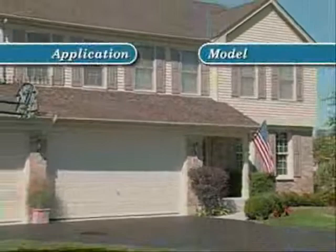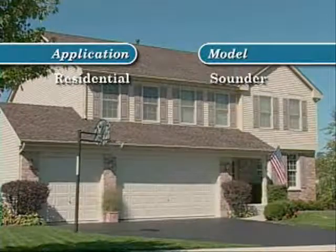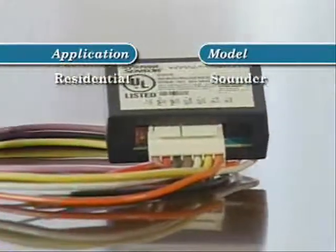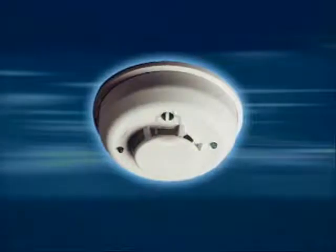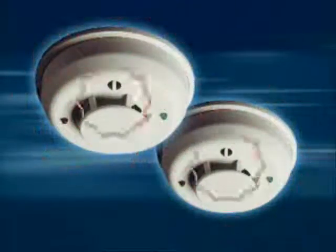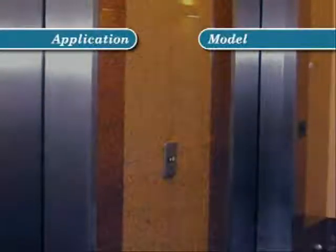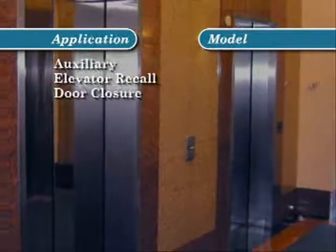For residential installations where an audible output is required, i3 sounder models generate an 85 dB temporal tone output. When used in conjunction with the i3 series reversing relay and synchronization module, all sounder models on the loop will sound when one goes into alarm. And to ensure that the audible signal is clearly heard, the module synchronizes the sounders for clear and precise notification.